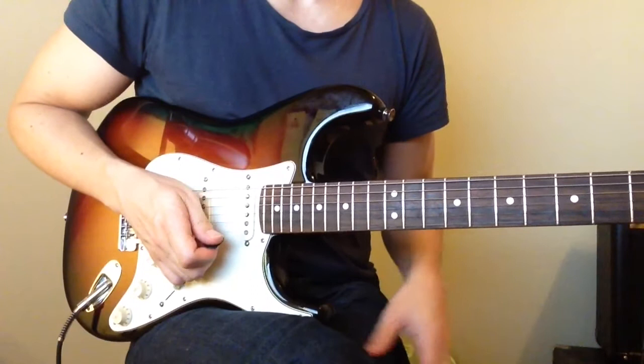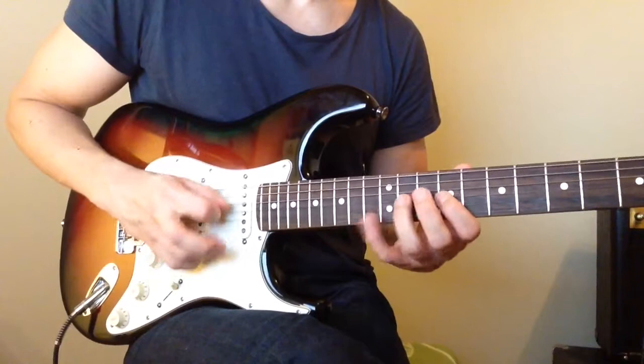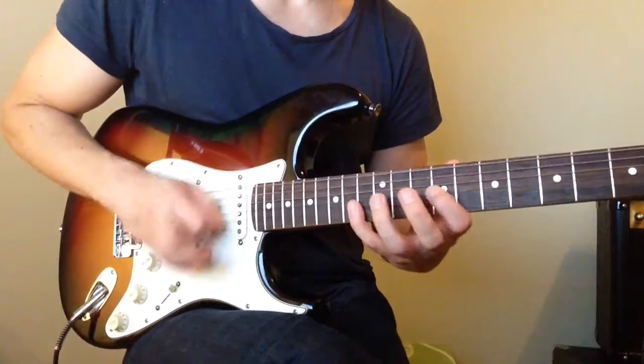The actual pick stroke doesn't matter — you can choose what you prefer. So: downstroke, then down on this note, then the actual sequence. I don't remember exactly what I did — it's just sort of a concept, and you can change it around any way you want.